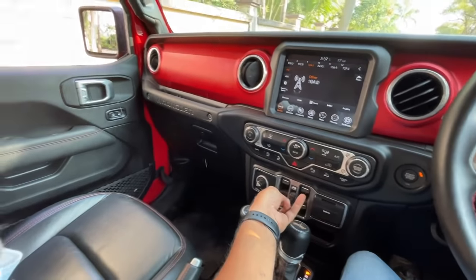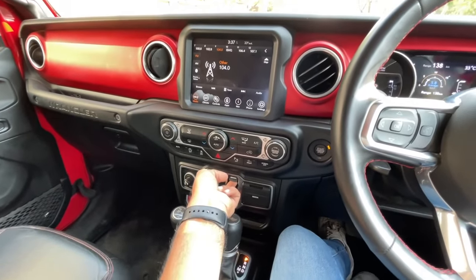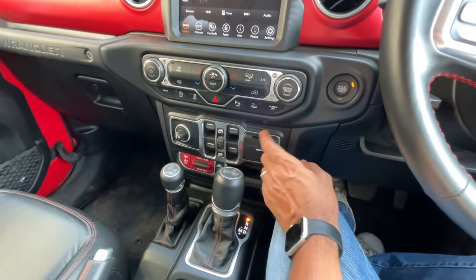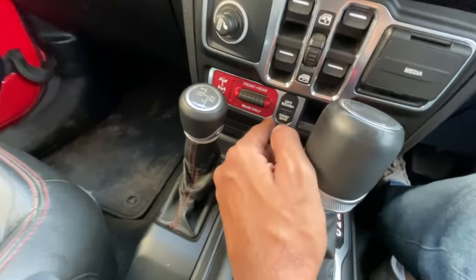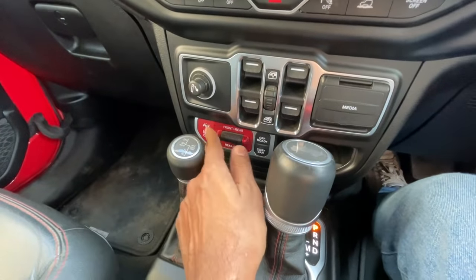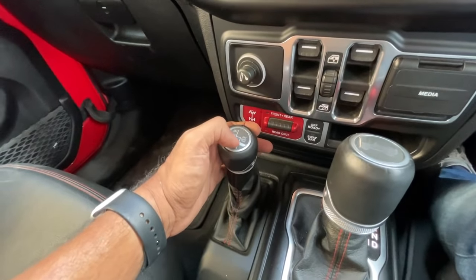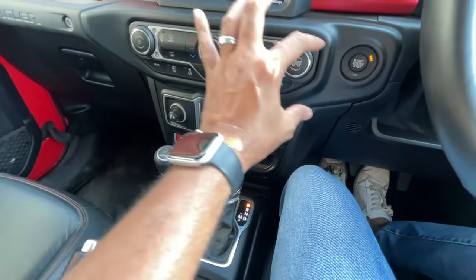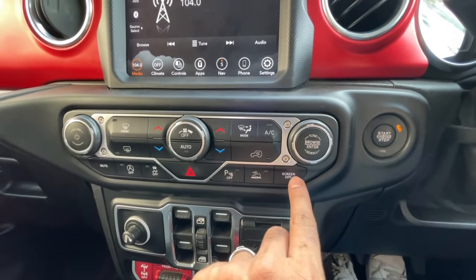There's a cigarette lighter here, and these are the power window controls — one touch down only for the front windows. The rear windows are not one-touch. There's an aux, USB-C, and regular USB socket here labeled 'Media.' Abroad it gets auxiliary plugs for a dash cam and such. There's storage space here. It says 'Off-Road Plus' — Sway Bar disconnect, so you can disconnect the anti-roll bar to increase wheel articulation. There's also a differential lock control. This is the 4WD gear lever: 2H, 4H, Neutral, and 4L.